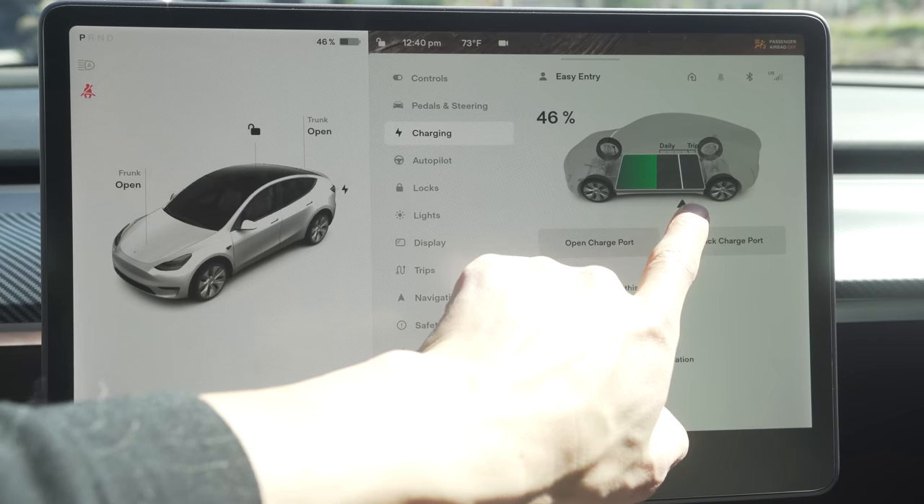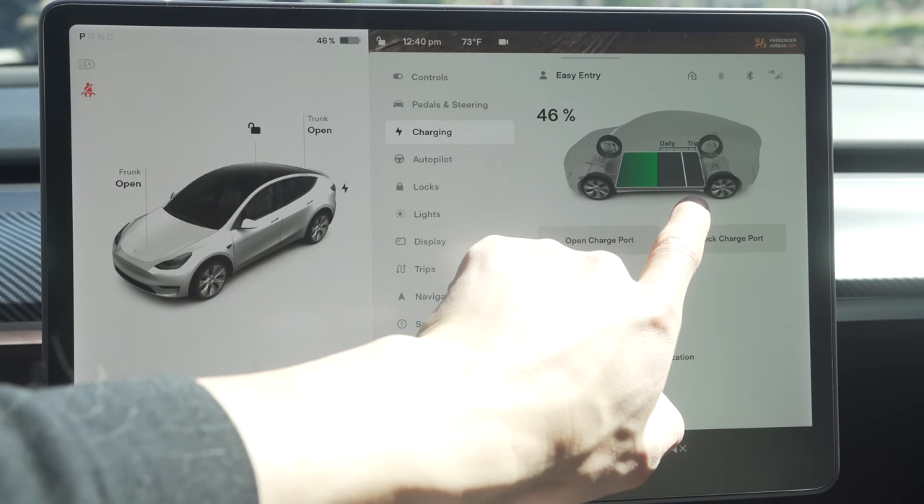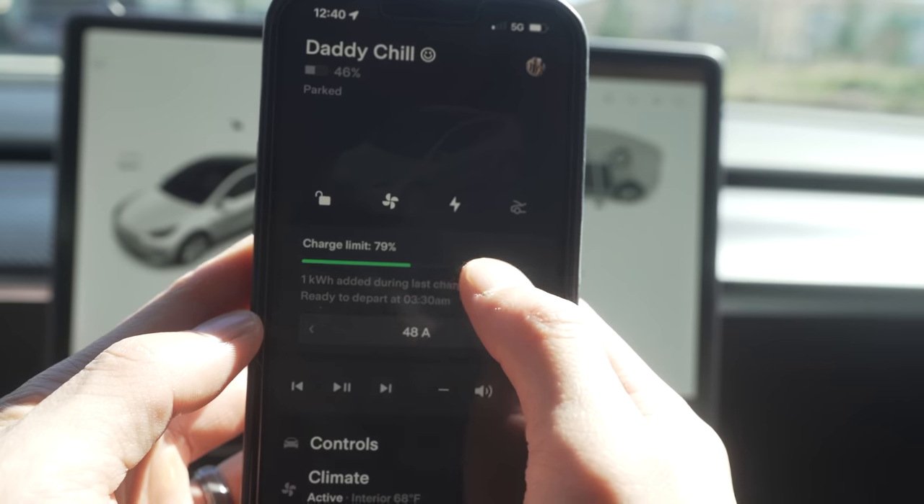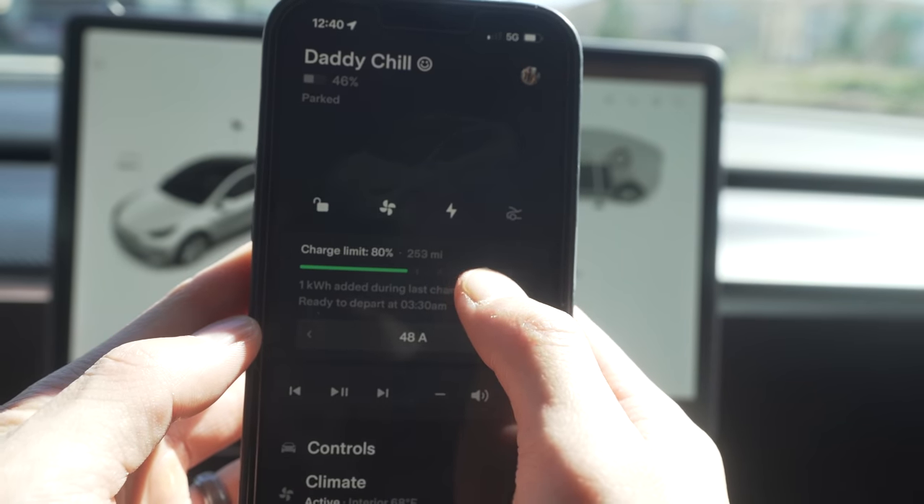Now let's talk about charging, as this one is super important. With Tesla batteries, it doesn't like charging to 100% every day as over time it decreases battery life and range. For daily driving, you want to charge your Tesla between 70 to 80%. You can do it on the screen, though there are no percentages so you kind of have to wing it, or go into the app and adjust the percentage that way. Don't be too stressed about this — I have over 25,000 miles and have charged to 100% a ton of times on road trips and only seen about a 10% decrease in range, which is normal.